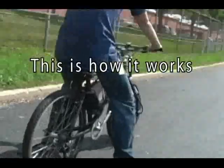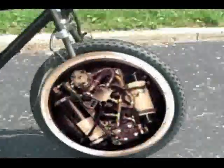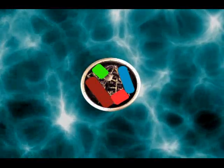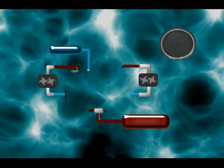This is how it works. There are four main components stored in the front tire: the high pressure accumulator, the launch motor, the low pressure reservoir, and the regenerative pump. These components make up the hydraulic hybrid system.